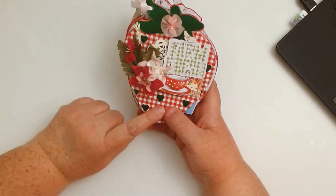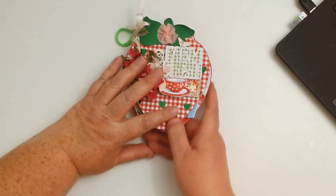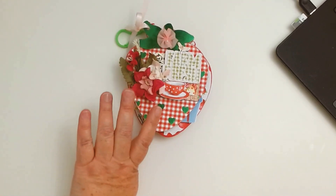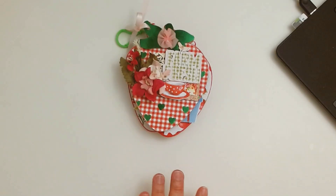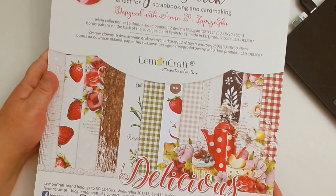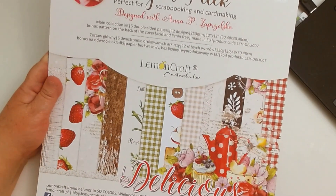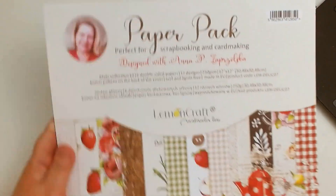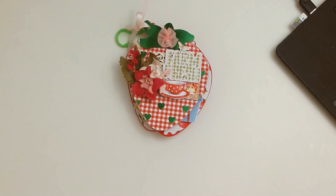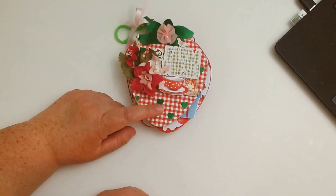I used the little kit she sent me — it's just adorable. It's a Lemon Craft paper collection called 'Delicious.' I've pretty much used up almost everything in it. This is the 12x12; I also used the 6x6, so I used a couple of the 12x12 sheets and then some of the 6x6. For you all, I'm going to color this in so in case you don't have this paper collection and you want it to look like a strawberry.